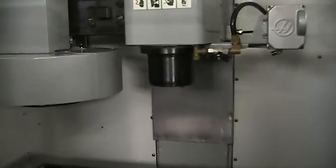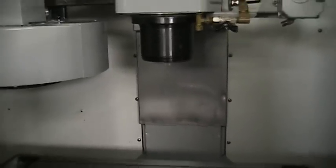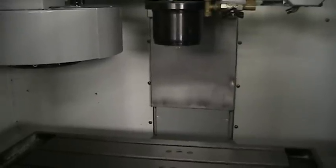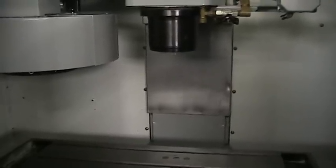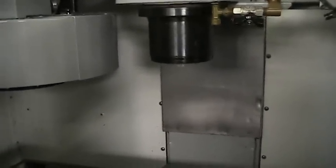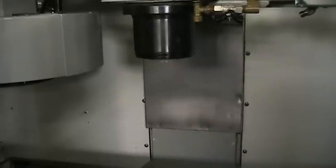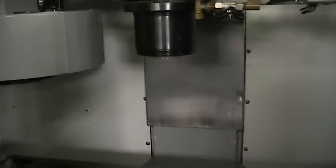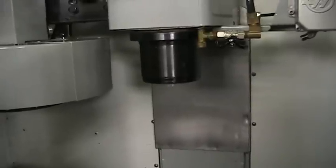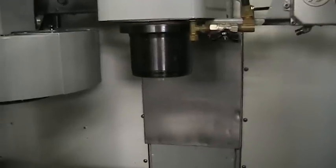I'm going to go ahead and fire up the spindle. We'll start it off at 2,500 RPMs, then go to 4,500 RPMs, then 7,500 RPMs, and up to 10,000 RPMs.